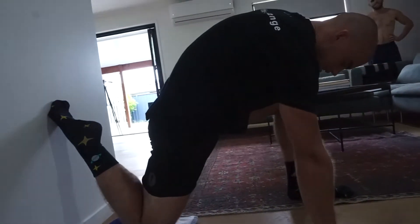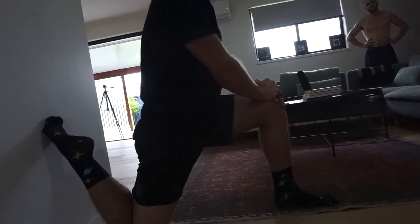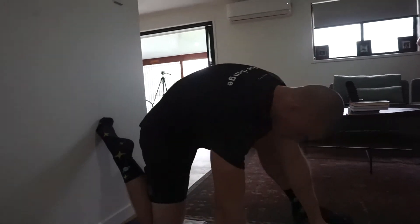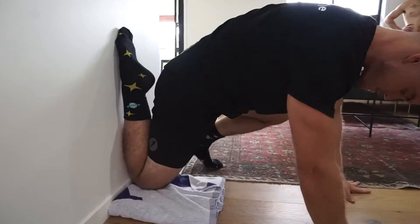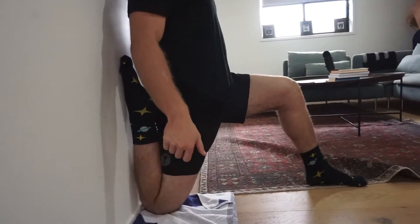So the first thing might be just getting to here — that's step one. Step two, if you can, both arms on the knee. Straighten yourself up, squeeze that glute. You might be here — eventually we want to get the knee towards the wall, so right up there.